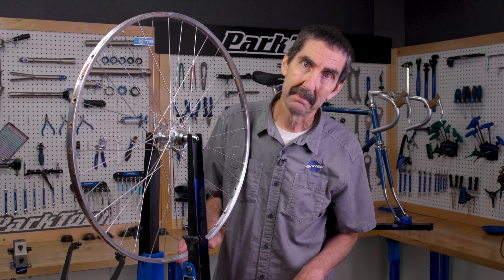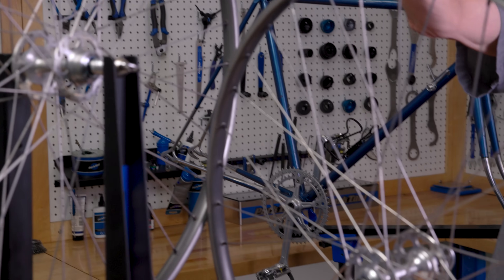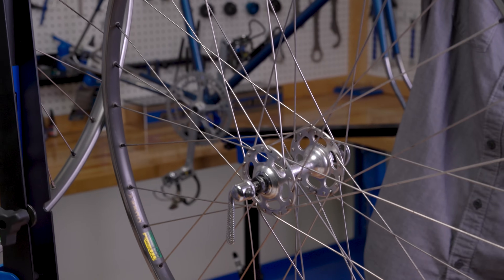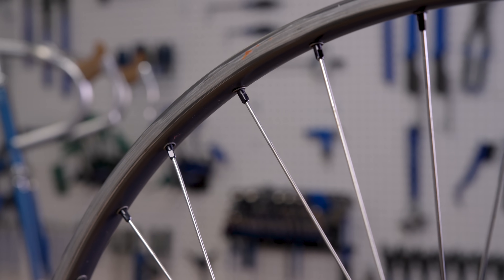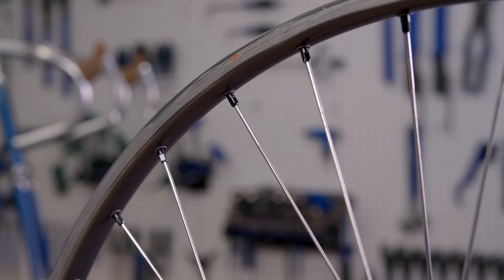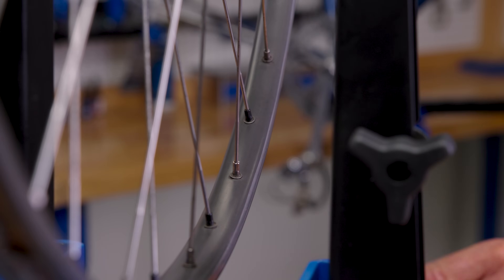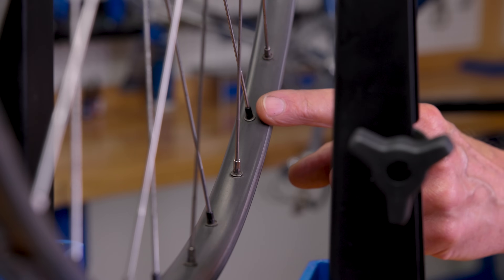The race pair are also running 36 holes, but built with thinner 1.8 butted spokes. The front is laced with lightweight aluminum nipples, saving even more grams. But the rear was built with brass on the drive side and then aluminum on the non-drive side.